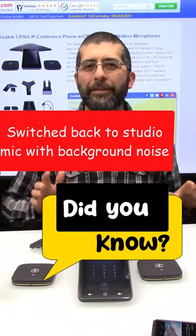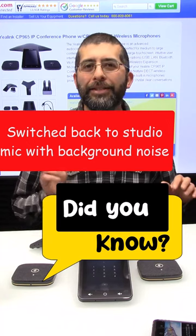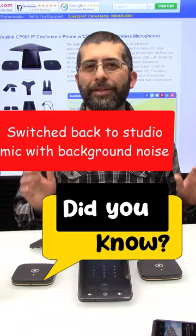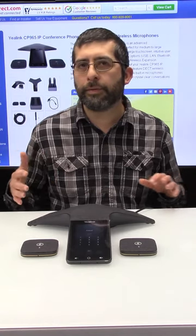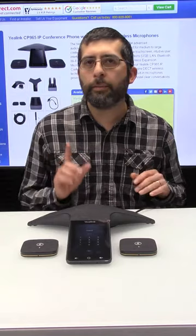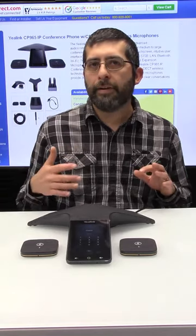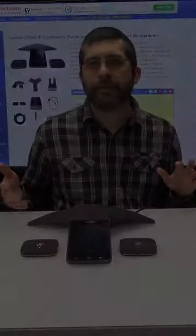Did you know that Metroline was founded in 1988? Just to date myself a little bit — I was three years old in 1988, so time flies. The Yealink has three different noise cancelling options in the menu. Only one of those options is turned on by default, but when I was doing my testing I found the best noise cancelling was when I had all three of those options turned on, so I went ahead and turned those on.